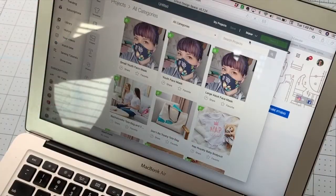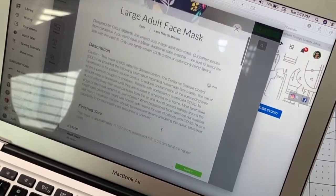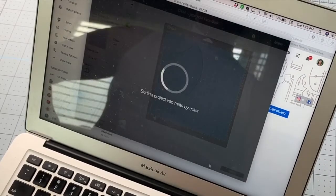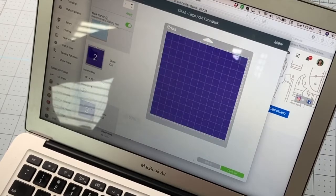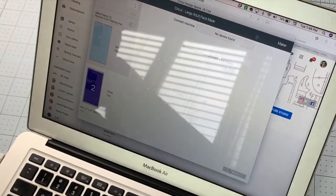With the fabric right side down, the machine will draw the stitching line and pattern numbers on the wrong side. From Design Space, choose the size of the mask — click on each one and it'll give you the finished size estimate. I'm making the large adult mask, so I'll open that and click Make It. This opens the mat preview. I have a larger mat so I'll change the mat size so both pieces fit on one mat.